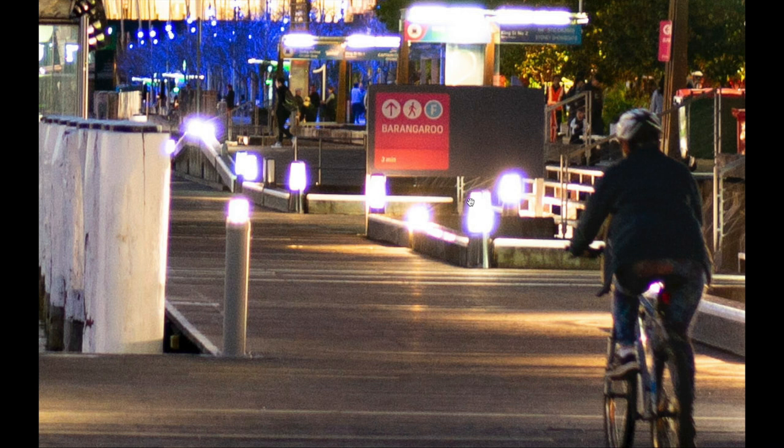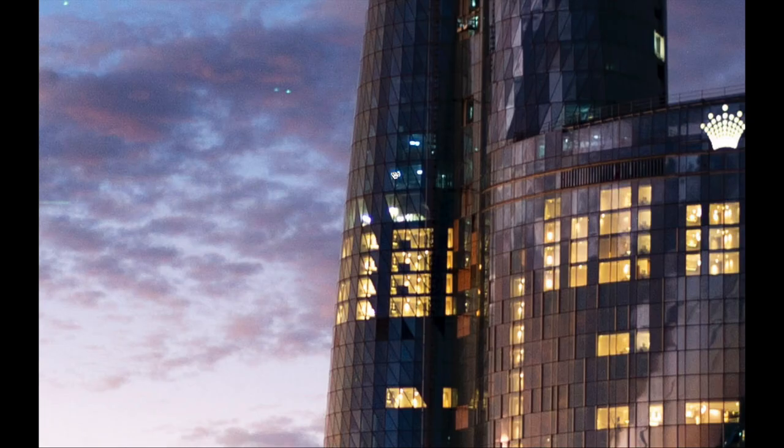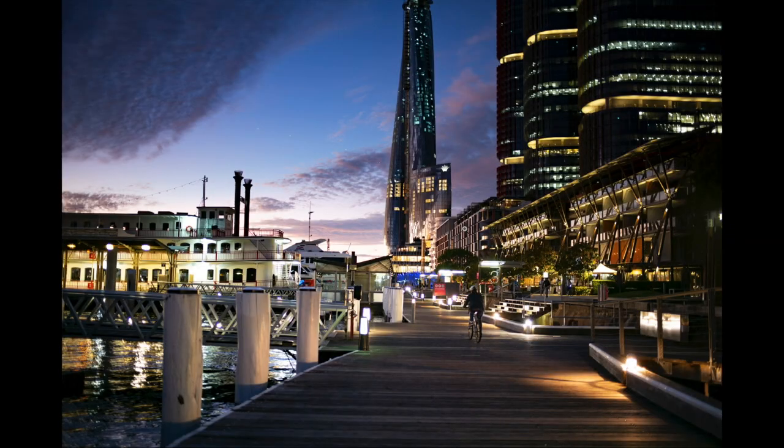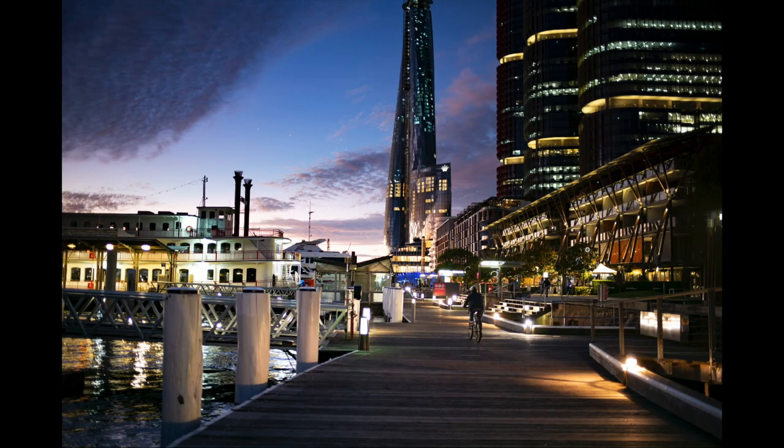You do notice some colour chromatic aberration in some of the highlights and lights in the background at f1.4, but in the foreground it's interesting — not so much there. Overall though, incredible detail and contrast — fantastic.